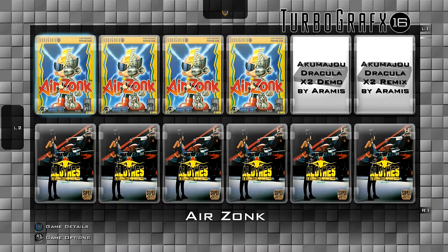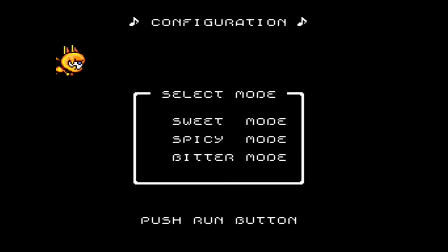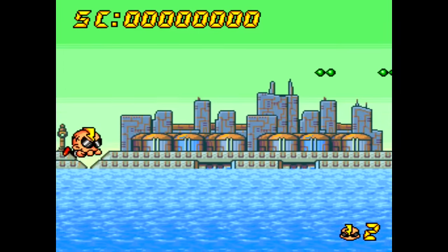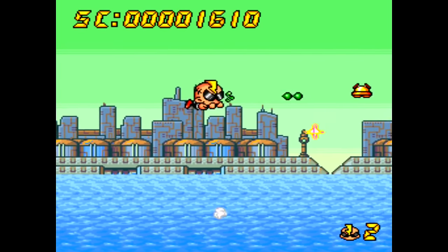TurboGrafx-16 — this is probably one of my favorite systems, super underrated. 138 games total came out for it. This is Airzonk by Hudson Soft, and it's kind of the same family as Bonk's Adventure. It's actually a shooter opposed to a platforming game like Bonk's, and this is a great game — one of my favorites for the system. I just love the scrolling; it's a really fun game to check out for the TurboGrafx-16.